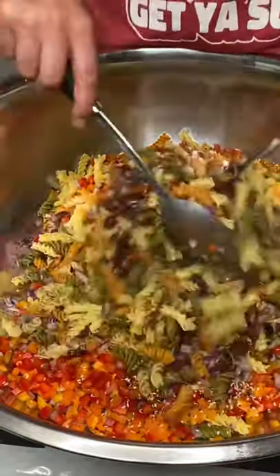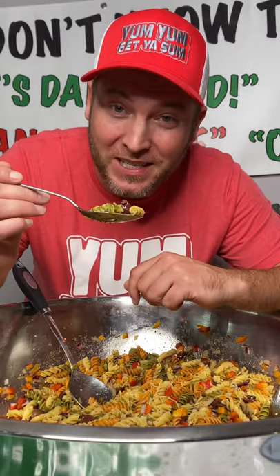Give that a mix and there you have it my friend. Yum yum, I'm gonna come get you some.